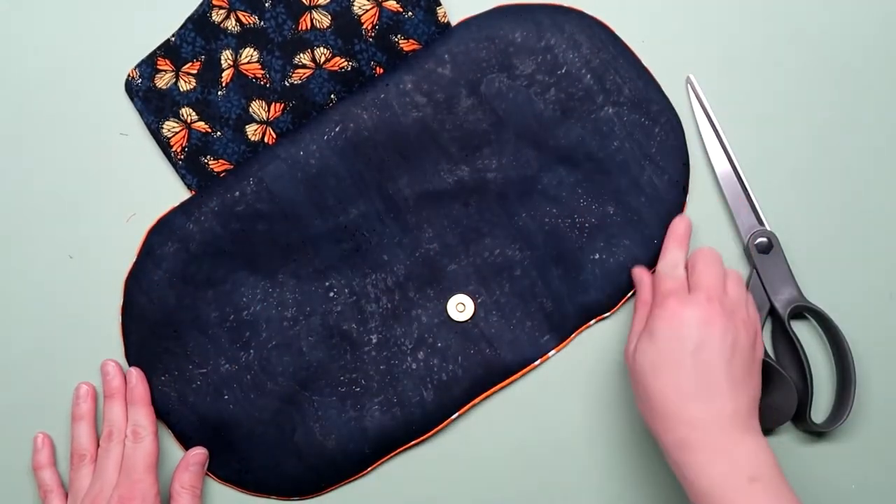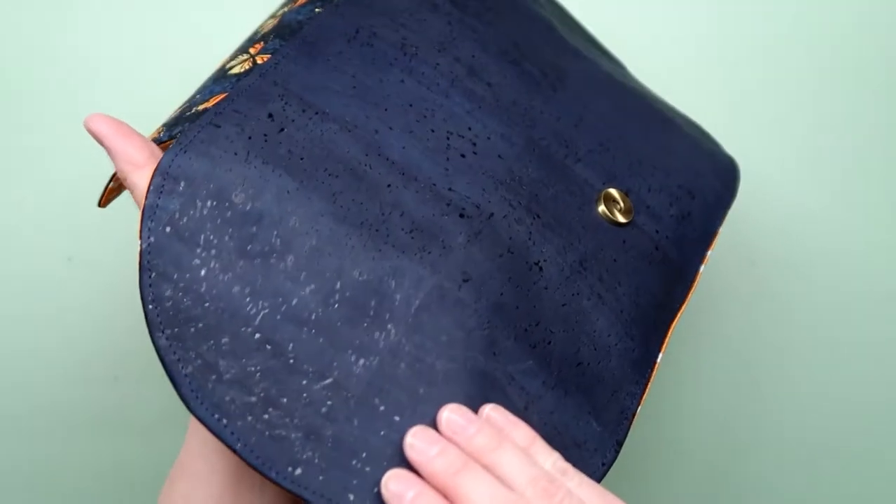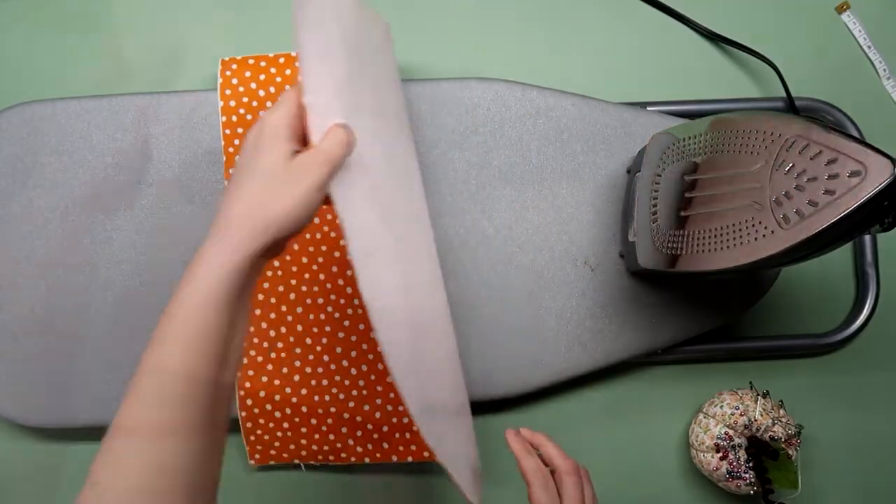Top stitch around the body using an eighth inch seam allowance. Now work on the guts of the wallet.